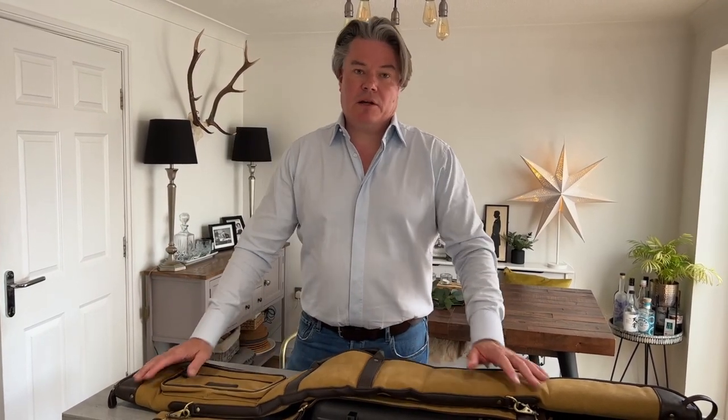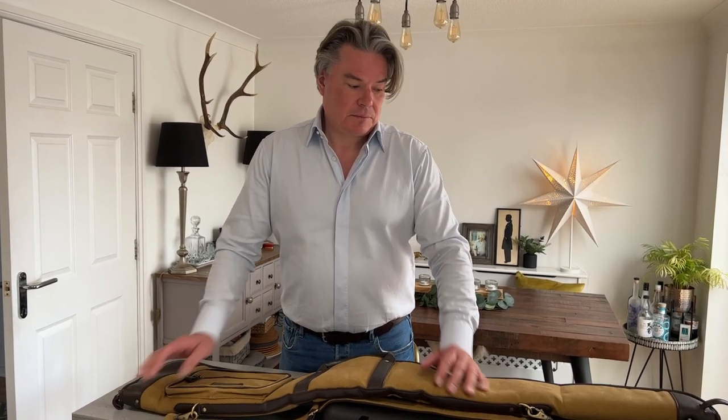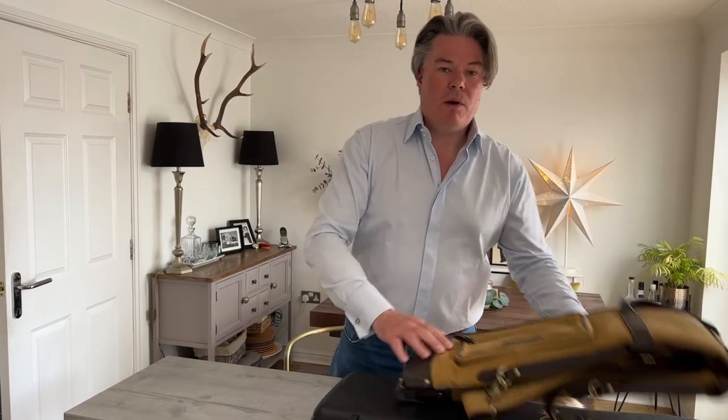That leads me on to gun slips — always use a gun slip. I go to many shooting grounds and people don't bother with a gun slip. They put it in the gun rack, which is invariably metal or wooden and not particularly well protected, and the gun ends up being scraped. Equally, I've been at shooting grounds when the heavens have opened and I've seen guns absolutely getting poured upon at the gun racks. A gun slip will protect your gun.